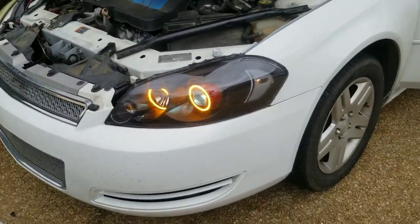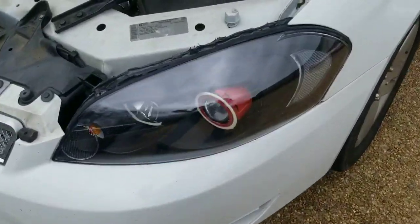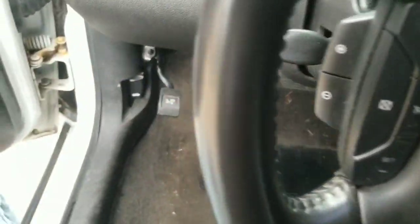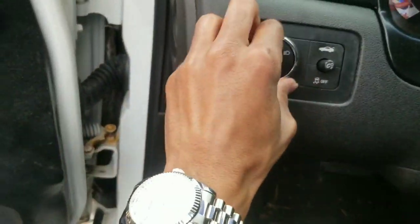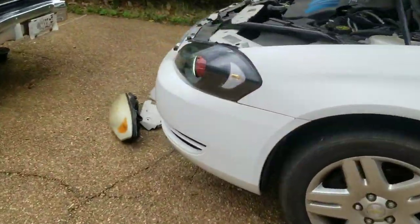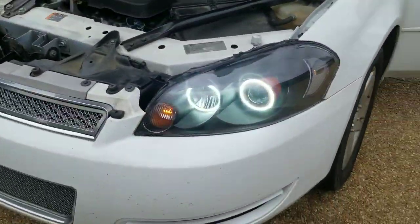Let's figure this out real quick. The problem was I didn't have the bulb in all the way — simple stuff. Let me crank this back up, and now we should be good.